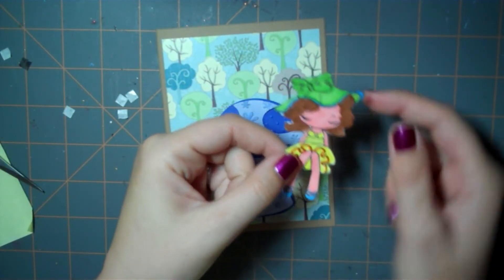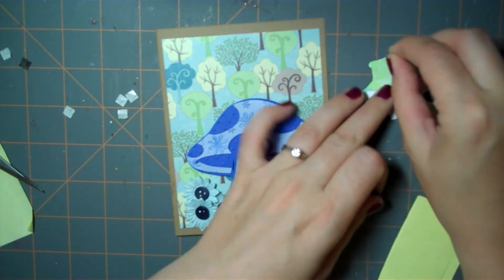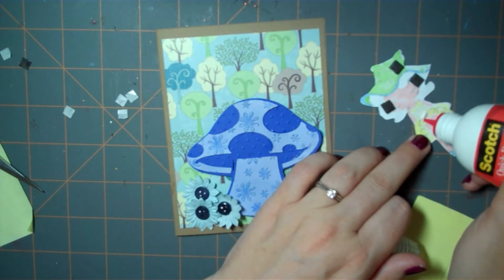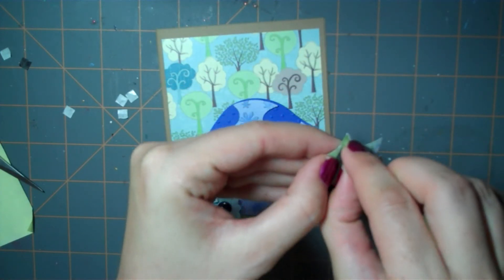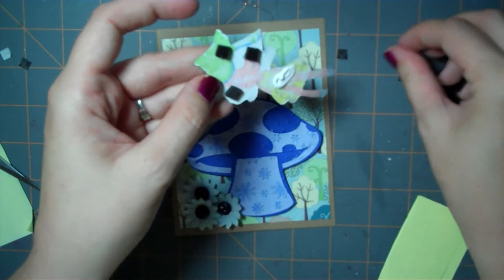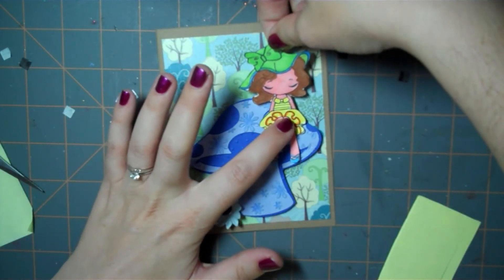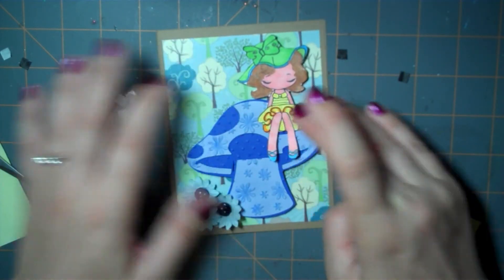I've cut her out and I'm going to take my pop dots. Because I want it to look like she's sitting on the mushroom, I'm going to put the pop dots on her head and a little bit of glue on her bottom area. Then I'll take off the pop dot wrappers and attach her just like so.